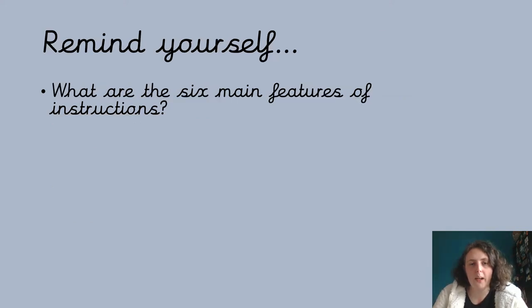Before we get started, it's probably a really good idea to pause the video and think about what were the six main features of instructions that we talked about yesterday. Remember, the ones we read yesterday — we gave a point per feature. So what were those six things? Pause the video and have a little think, and you can have a chat with someone who's with you.